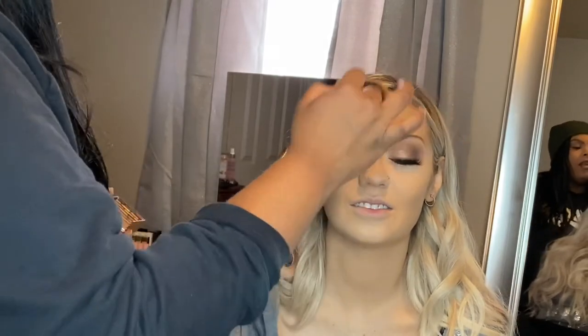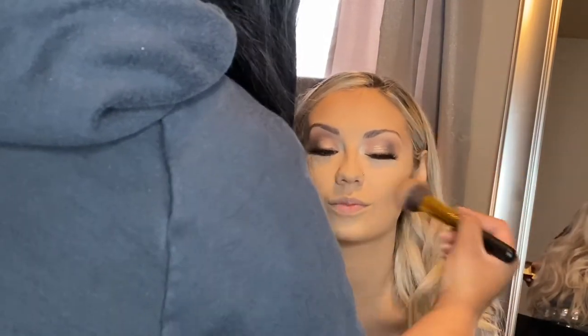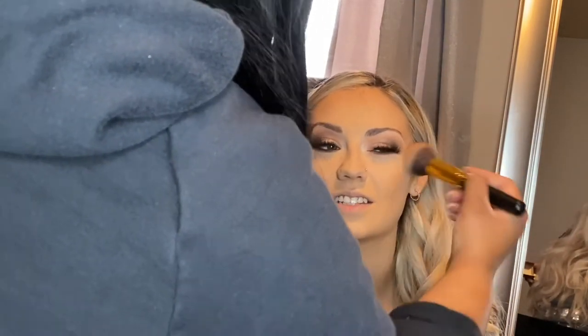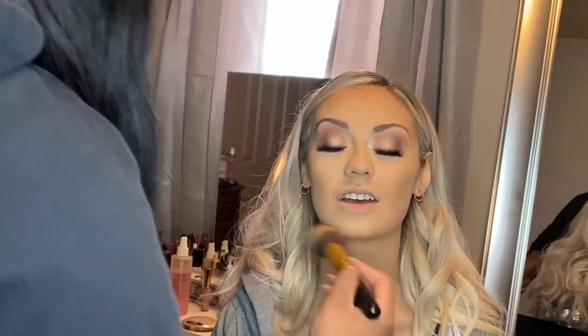Now I'm taking my Hoola bronzer by Benefit. I don't know what I would do without this bronzer — it is just a staple item I love to keep in my kit. We're going to put this on the perimeters of the face to create some dimension: the temples, all around the forehead, and the jawline. Then we're going to contour the nose as well. I'm not really a fan of heavily structurally contouring the nose, so I just take the same brush and pinch it to give a soft definition — but that goes down to personal preference.